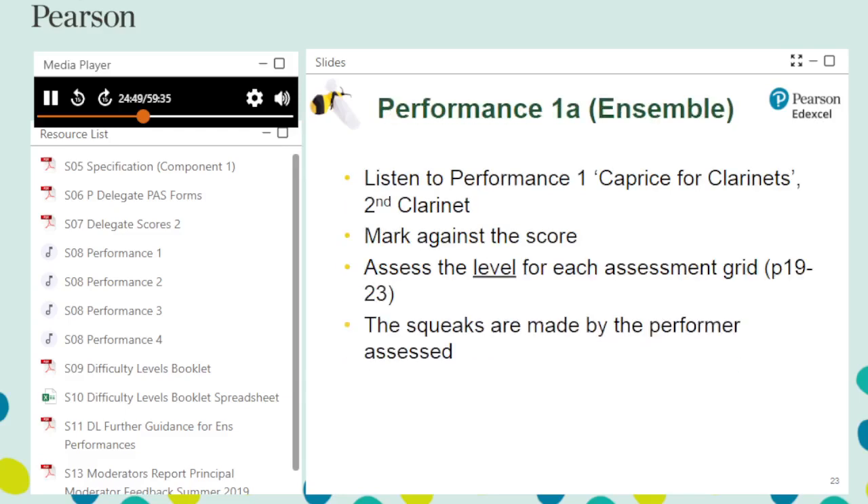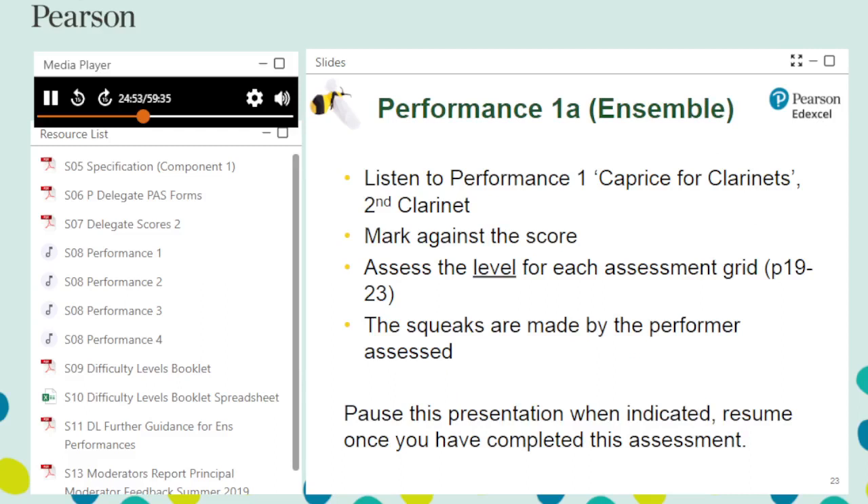Let's mark the first piece: an ensemble performance of Caprice for Clarinets, composed by Claire Grundmann. The second clarinet is the part to be assessed. To complete this assessment, you will need from the download pack: the performance 1 audio track, the scores booklet page 1, assessment grids 1 to 3 and difficulty levels grid (pages 19 to 26 of the specification), and the difficulty levels further guidance for ensemble performances document. During this first listen, place the work in the correct level box — level 1, 2, 3 or 4 — for each of the assessment grids, rather than marking each grid out of 8. Note that clarinet 2 is the performer who squeaks, and these squeaks should be factored into your assessment.